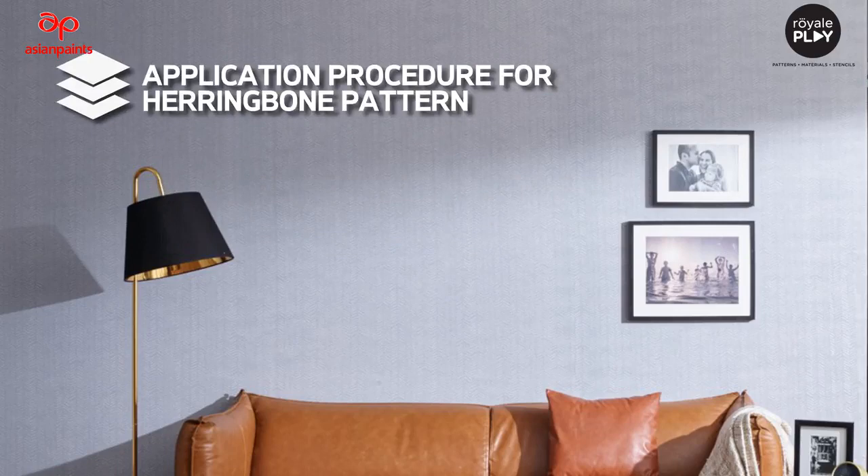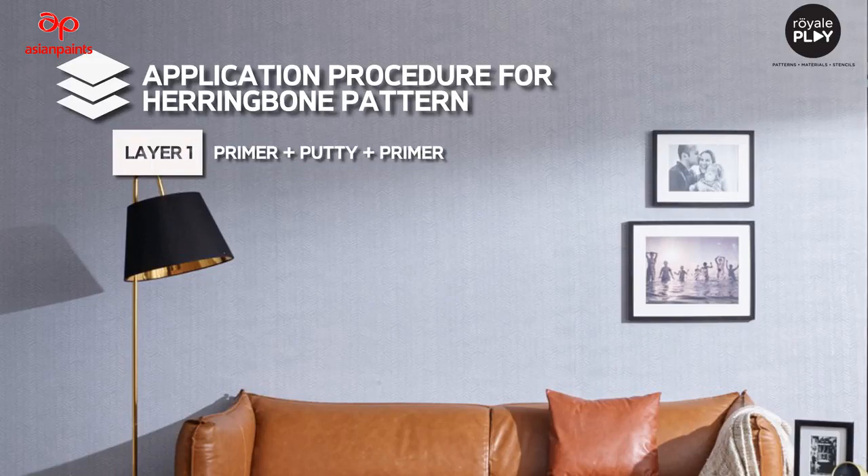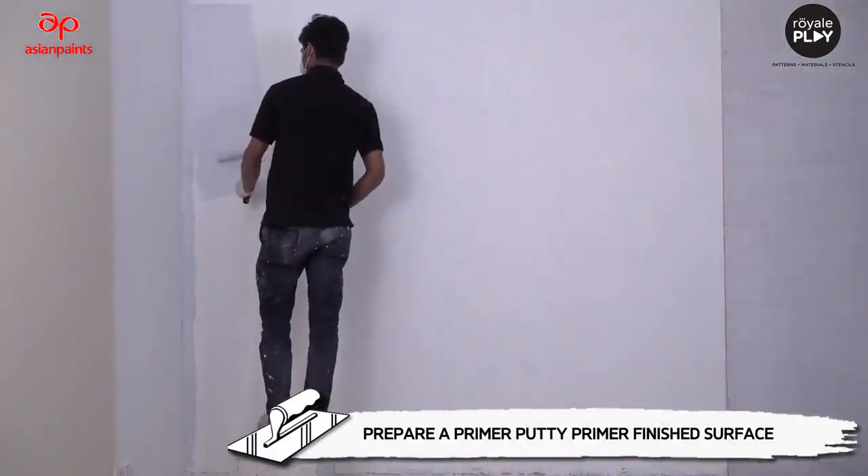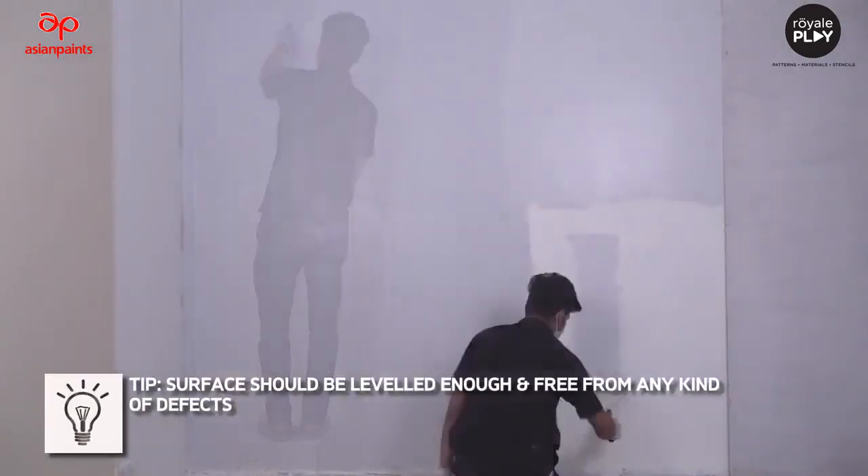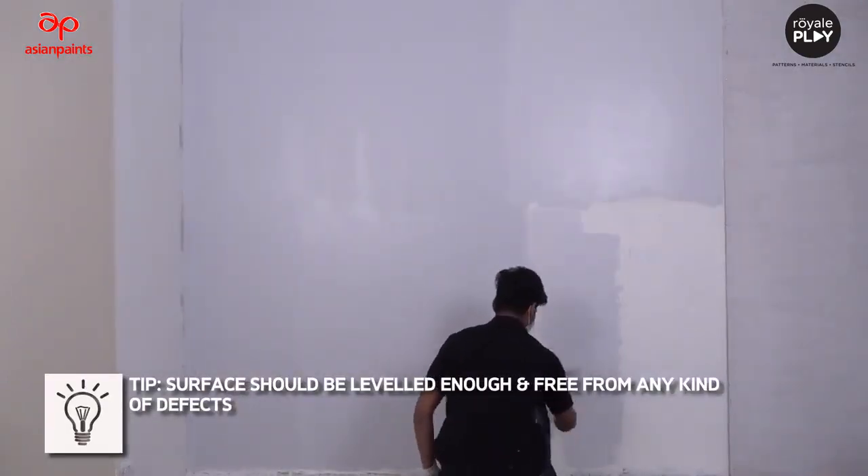Application Procedure for Herringbone Pattern. Layer 1 is Primer plus Putti plus Primer. Prepare a Primer Putti Primer finish surface. Tip: the surface should be leveled enough and free from any kind of defects.